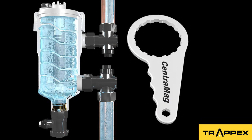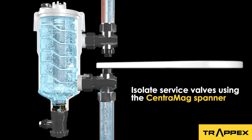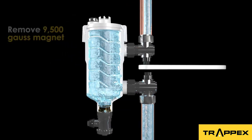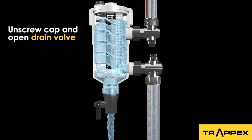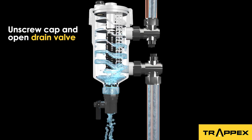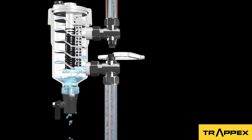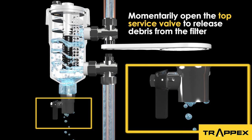Servicing this smart CentraMag filter is simple and effective. First, isolate the service valves. Remove the powerful neodymium magnet and open the drain valve. You will be able to see some of the debris being discharged from the drain valve. Then open the service valve momentarily nearest to the boiler to flush any debris that has collided with the dirt separators.